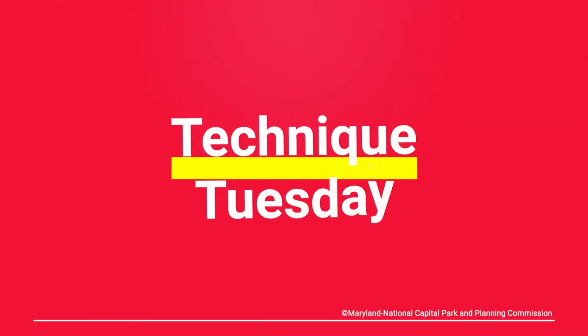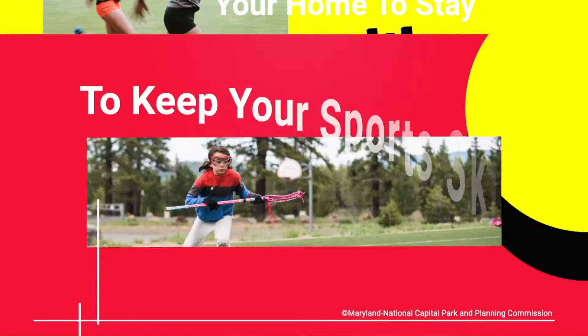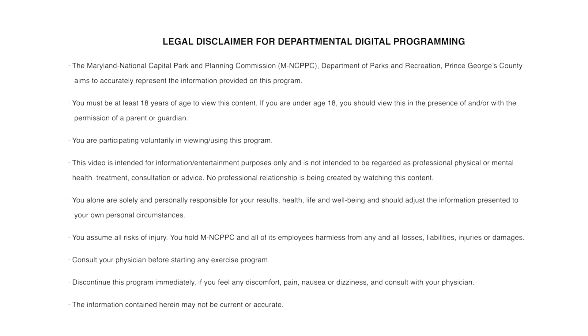Welcome to Technique Tuesday with the Department of Parks and Recreation, Prince George's County. This is your home each week to stay healthy and to keep your sports skills sharp. Let's live more, play more, indoors. My name is Dwight Freeman along with James Robinson. Welcome to Technique Tuesday and we'll be talking to you about the fundamentals of basketball.